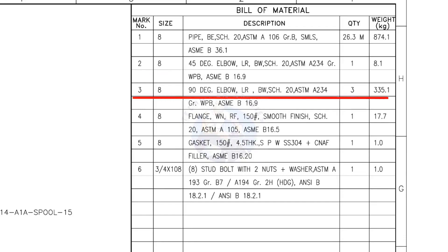Mark number 3: 8-inch 90-degree long radius elbow, butt weld, schedule 20. The quantity is 3. Mark number 4: 8-inch weld neck flange, raised face, 150 pound, smooth finish, schedule 20. The quantity is 1. Mark number 5: 8-inch gasket, 150 pound, 4.5 millimeters thick, spiral wound, compressed non-asbestos filled metallic gasket. The quantity is 1. Mark number 6: 3/4-inch stud bolt, length 108 millimeters, 2 nuts and 2 washers per stud. The quantity is 8 numbers.